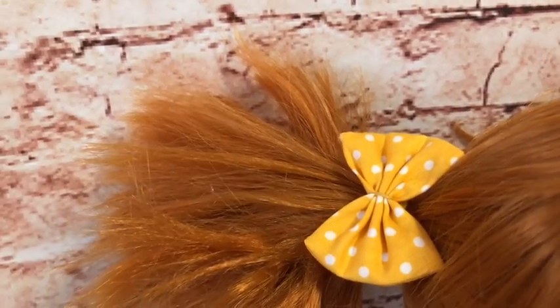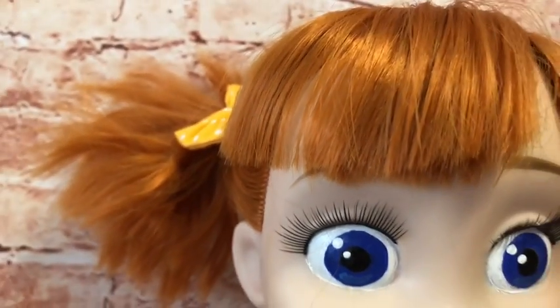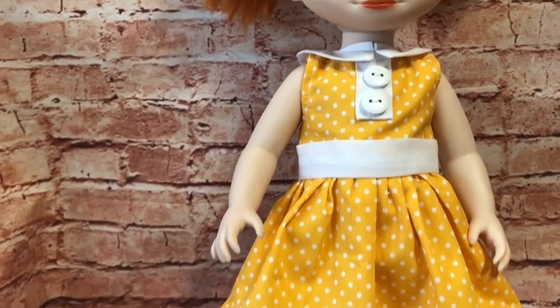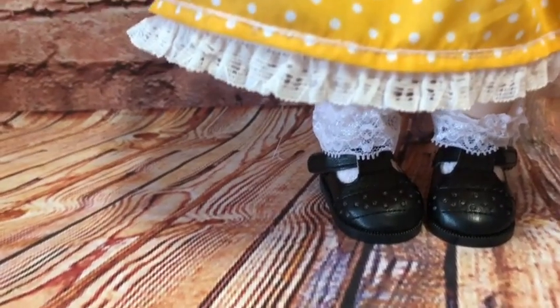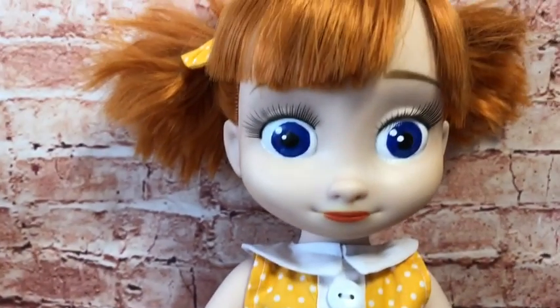I also made her some little hair bows. I gave her some false eyelashes just to make her eyes stand out a bit better and look more like Gabby Gabby. Here's her finished dress, which I'm very very happy with. Her little socks I made from baby socks and her shoes were from AliExpress. All in all I'm really pleased with her — I hope you like her too.